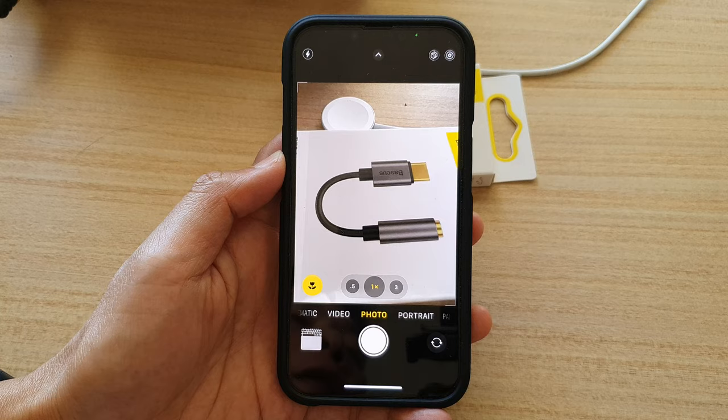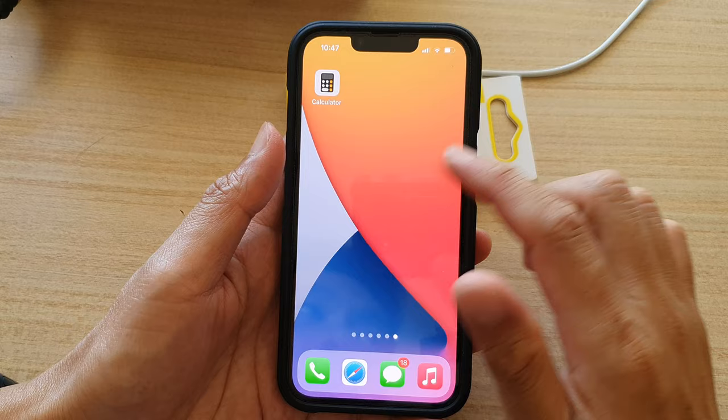Now first, let's go back to the home screen by swiping up at the bottom of the screen. And on your home screen, open up the camera app.